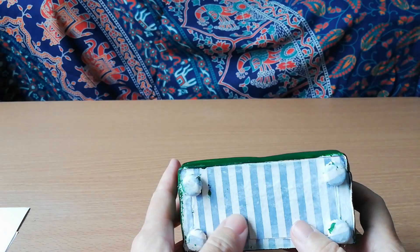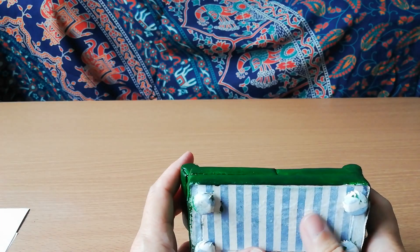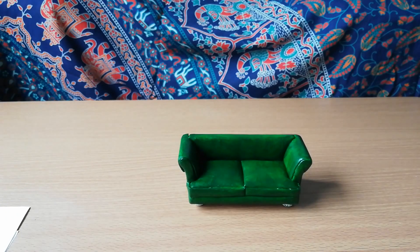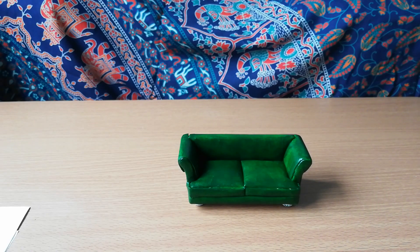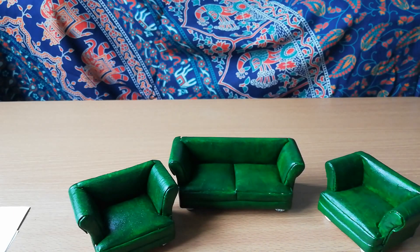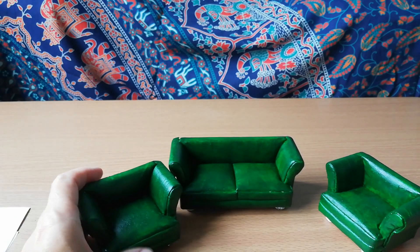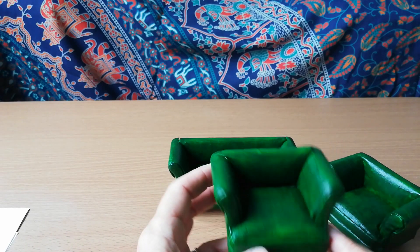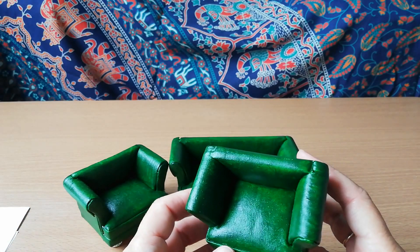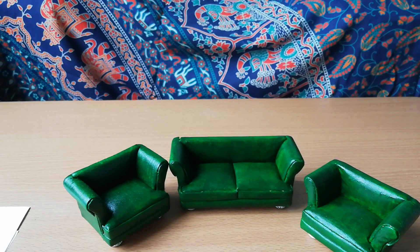I hadn't heard of tacky wax before, so now you have! I've got a list today because I keep forgetting to tell you things. When I bought my pre-loved stuff I also bought a three-piece suite — it was stripy but quite grubby. After two coats of white you could still see the stripes. Somebody said to me 'just paint it and it will look like leather,' so I'm using acrylic paint to try to turn this stripy fabric suite into a green leather suite.